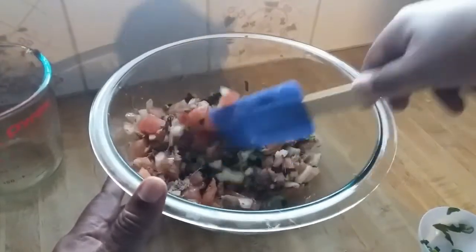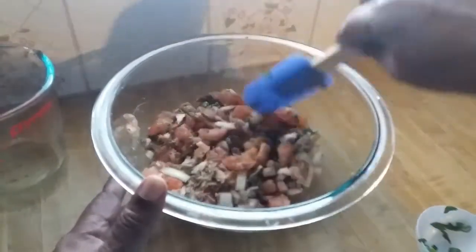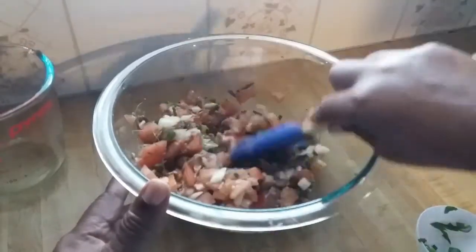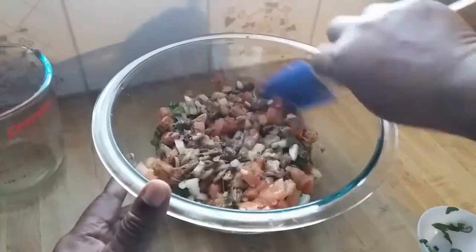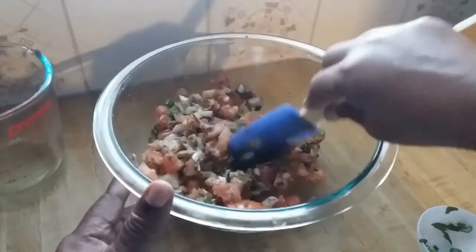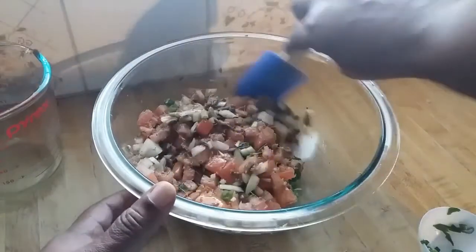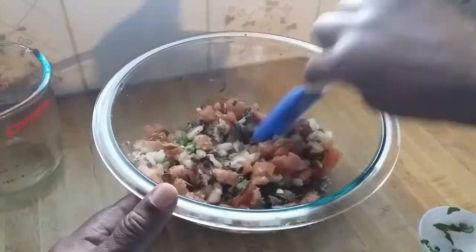You can have this with sada roti, pot bake, fry bake, Johnny cake — things like that. When I say Johnny cake, it's just like fry bake but that's what some islands call it. Today I'm going to make some regular flour dumplings and serve it with this.